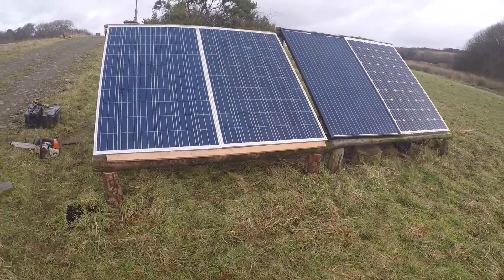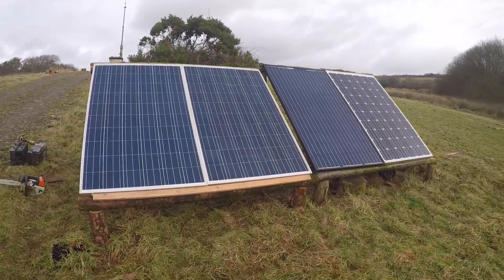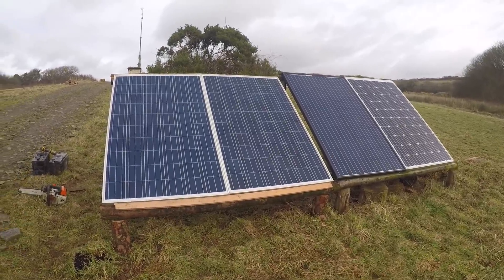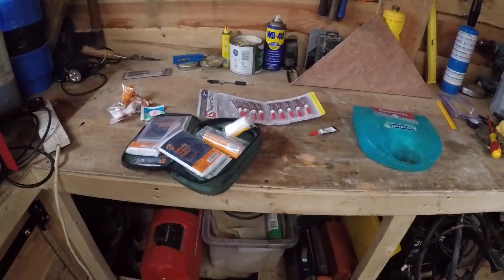Got another two panels up, just got to wire them up. It's a bit tatty and scruffy like the other ones, so they match. Once there's a building out here these will go on a building roof, but for now they're going to be there for a couple of years like that.